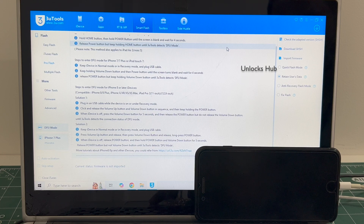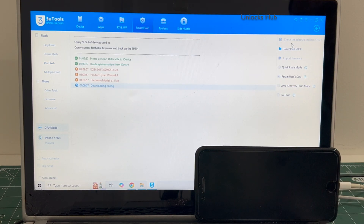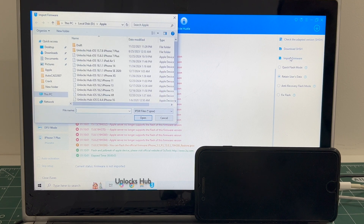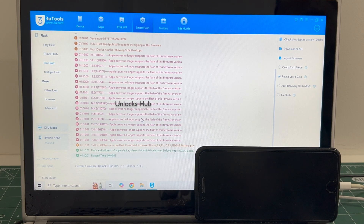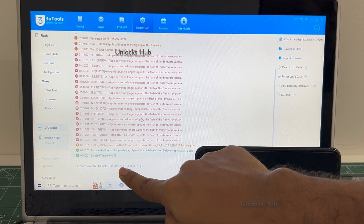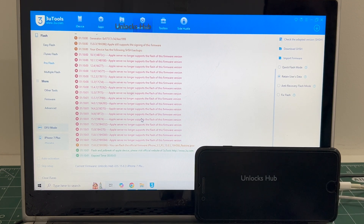If you have any doubts or questions, you can ask in the comments section. Click on the check adapted SSD set version. Now click on the import firmware option and select the unlocks hub as 15.8.3 iPhone 7 Plus IPSW. Click open. You can see the current firmware is unlocks hub as 15.8.3 iPhone 7 Plus IPSW.